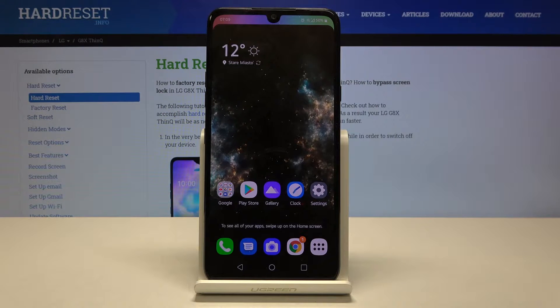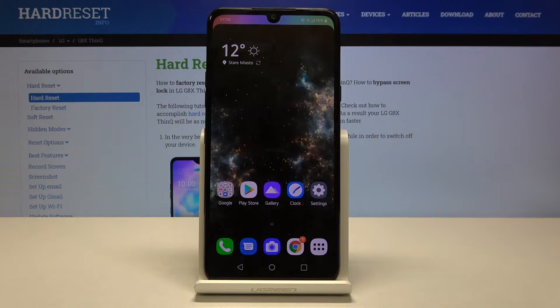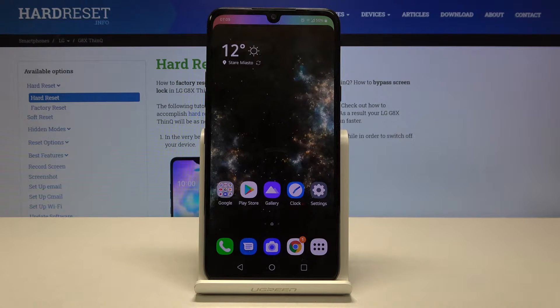Hi everyone, here we've got the LG G8X ThinQ and let me show you how to reset network preferences on this device.